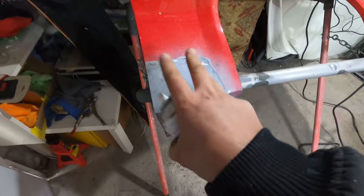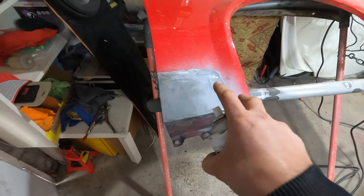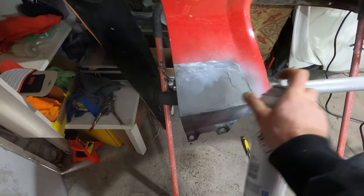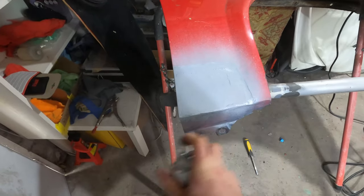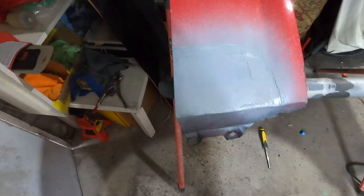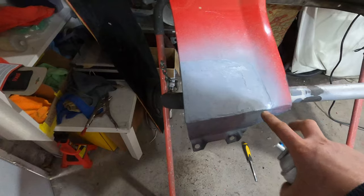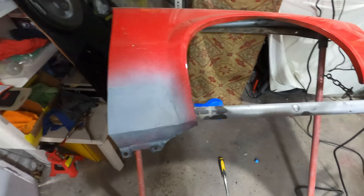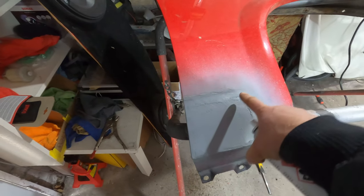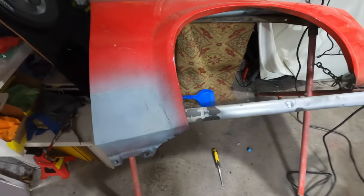All I'm going to do from there is use this 1K edge primer - just cover that up to stop it from rusting as I continue on with the job. My plan at this point is just get all the rust repairs done, tackle the worst of this job first, seal them down, and then I'll worry about stripping all the rest of the paint off and doing the body filler repairs. I want to get the worst of the rust done first.